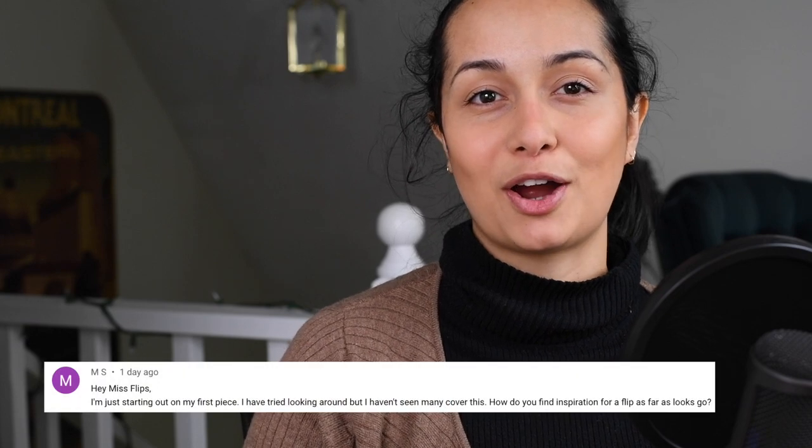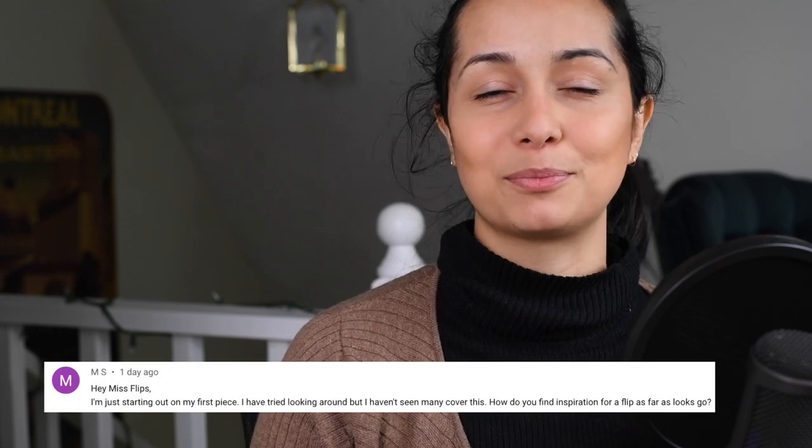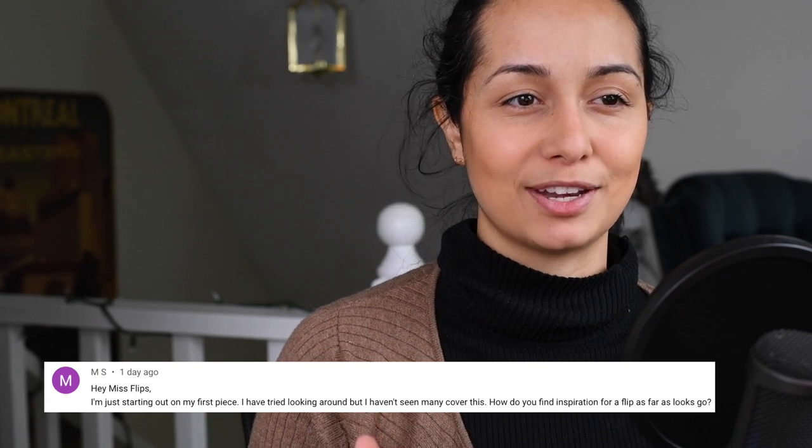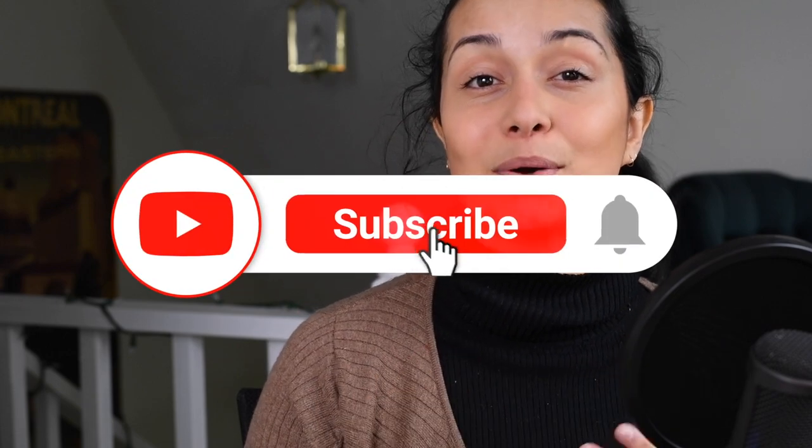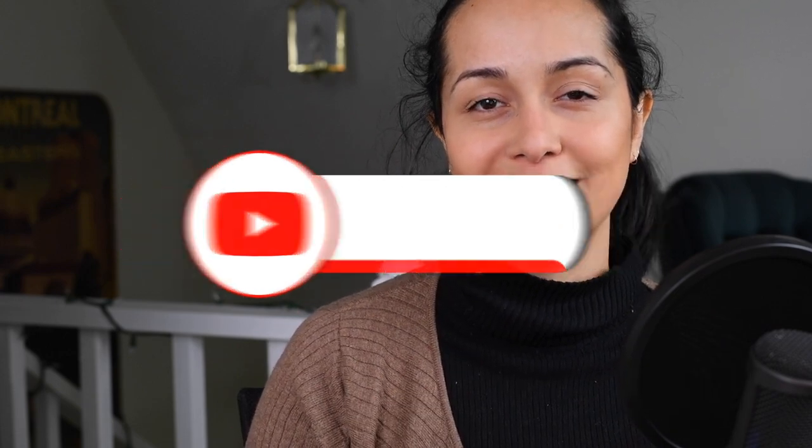I hope that this video helped inspire you for your next piece, and I would love to hear down in the comments what inspires you in your art form. Thank you so much for the comment — it was awesome and really motivated me to get this video out there. I hope this helps inspire you all to go forward and have fun. If you guys haven't yet, make sure you like and subscribe so that we can stay a happy flippin' family. And until next time, guys, stay flippin'.